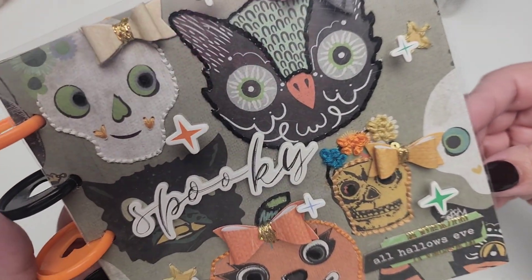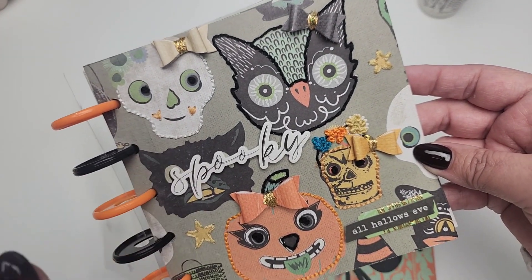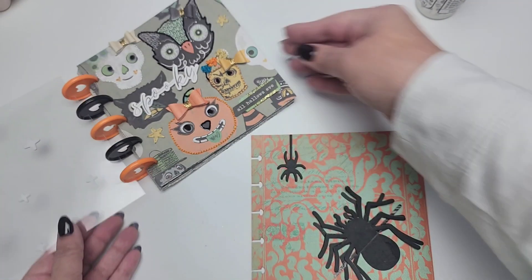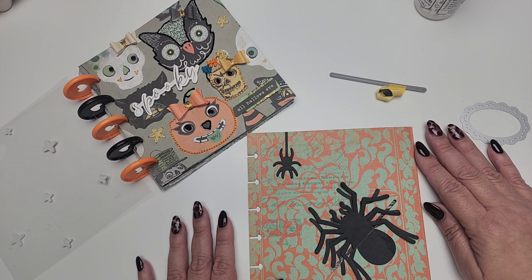I'm obsessed with these images — they're just so fun. Look at the little heart cheeks, aren't those so cute? The little pumpkin — they're just fun. Look at this guy right here, he's like 'hello, take me home with you.' So that is the slow, slow progress on my October daily.